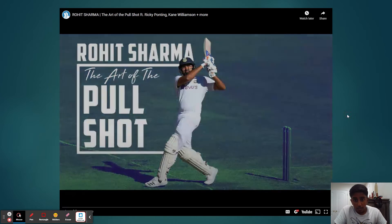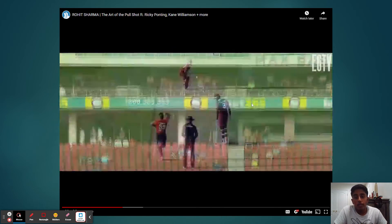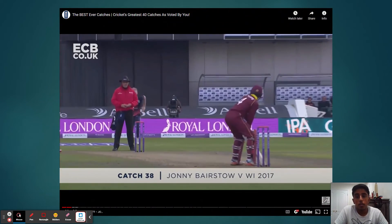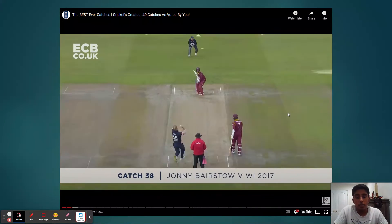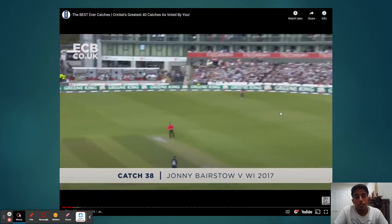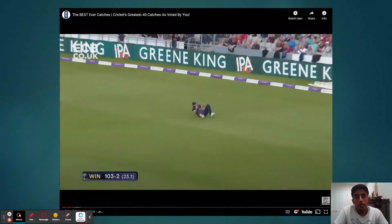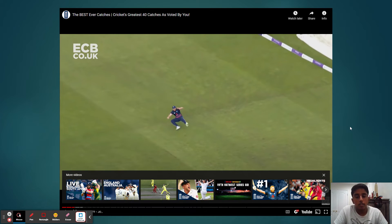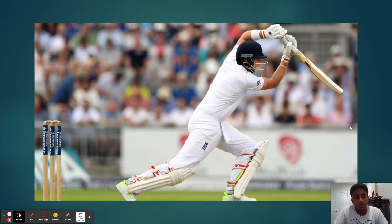On the flip side, you have another example where England is bowling to a West Indian. However, the ball is not middled and is easily caught — or maybe not so easily, but definitely caught by the Englishman.